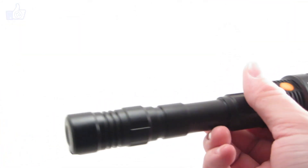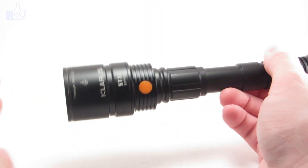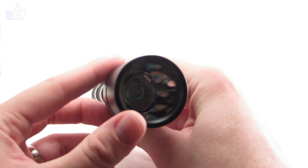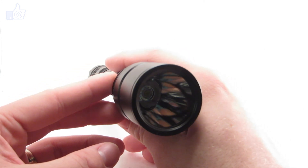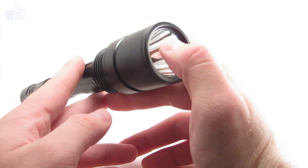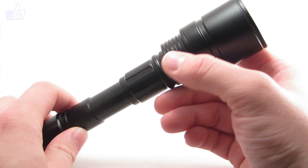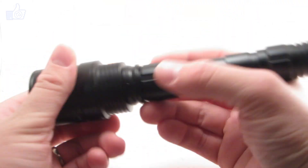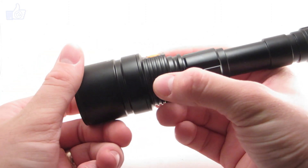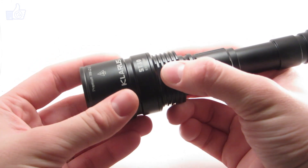And finally the light itself. This is the ST-30. We'll take a look at the emitter — this is a Cree XM-L U2 emitter, a high efficiency, high brightness emitter. Looking inside, you can see it's got a smooth reflector and it's fairly deep. So even though the head isn't really large, it's still going to do some decent throw by setting the emitter far back into the head.